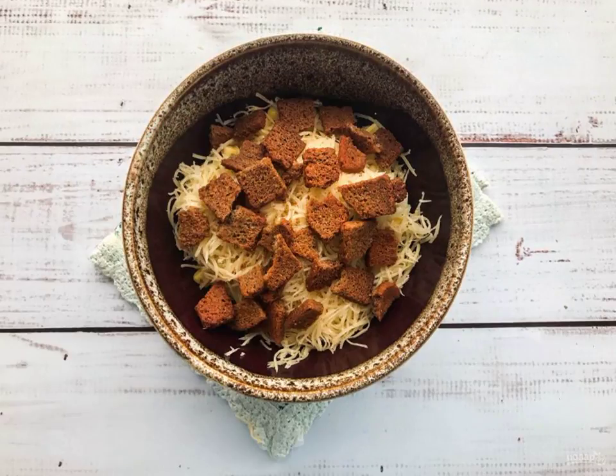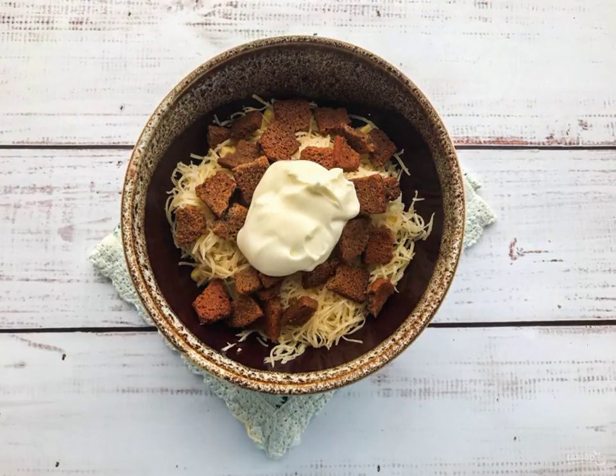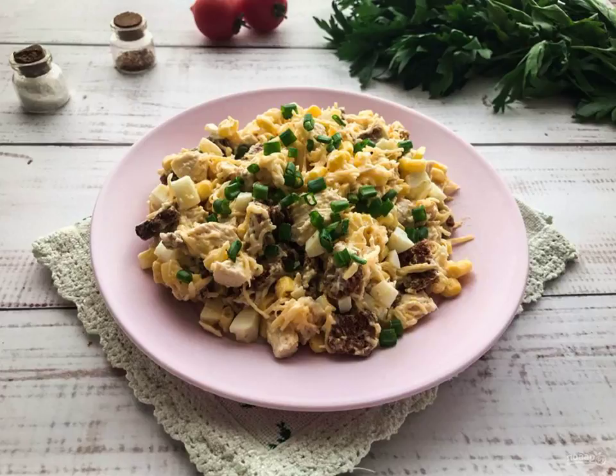At the end, add the croutons, season the salad with mayonnaise and mix well. Salad with croutons and corn is ready. Bon appétit!